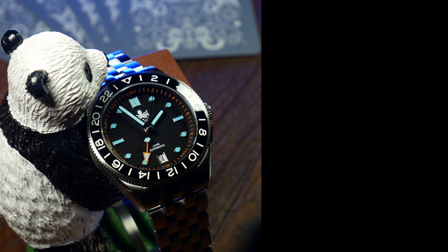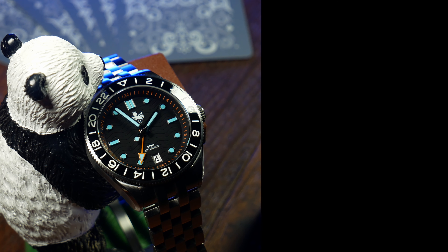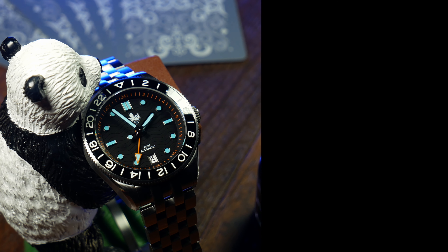But what do you think about all this? Let me know your thoughts down below — on the watch, on Phoebus, and if you can think of another GMT that does it better for less. And as always, like, comment, subscribe, hit some button. I'm Shane, this is Rolta Time. I'll see you next time.